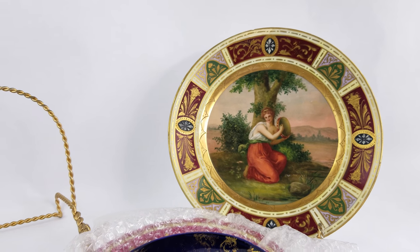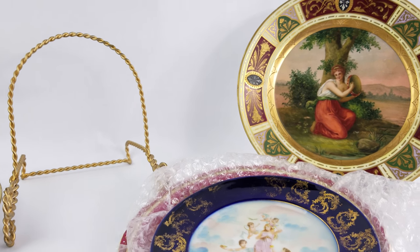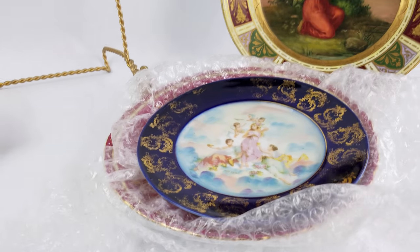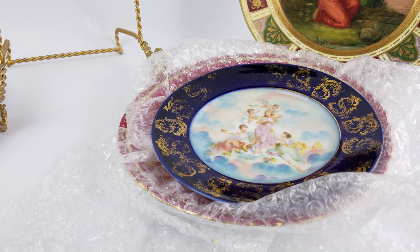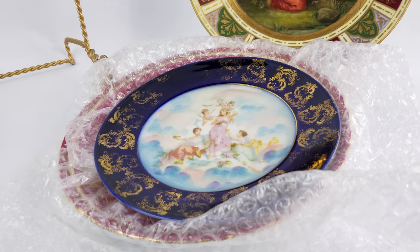Royal Vienna pieces are some of the most reproduced pieces — probably the second most popular reproduced pieces, aside from the famous Meissen swords. So I want to show you a couple of quick tips when you're looking at porcelain that will give you some easy, quick ideas that a piece is not authentic.